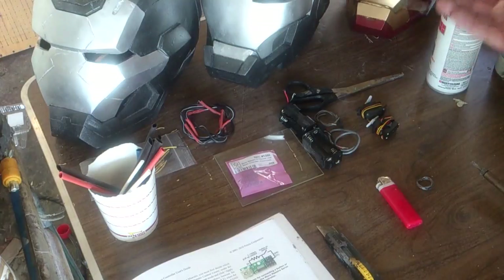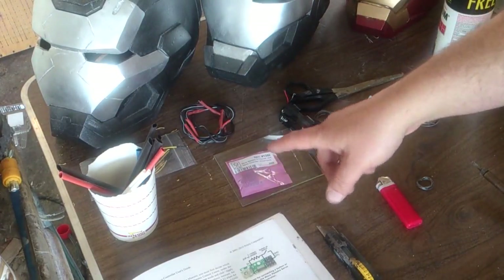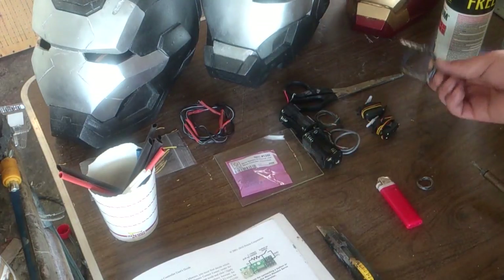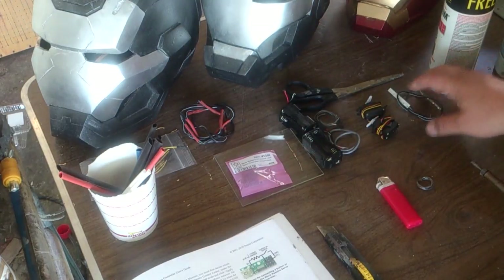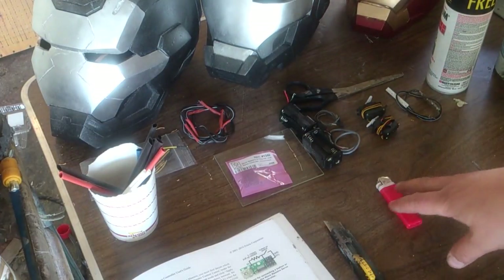LED lights — these are resistored and I'm going to have to remove the resistors on them because the board already has a resistor in it; they're kind of dim otherwise. A knife, utility knife, just to cut ends and cut wires.